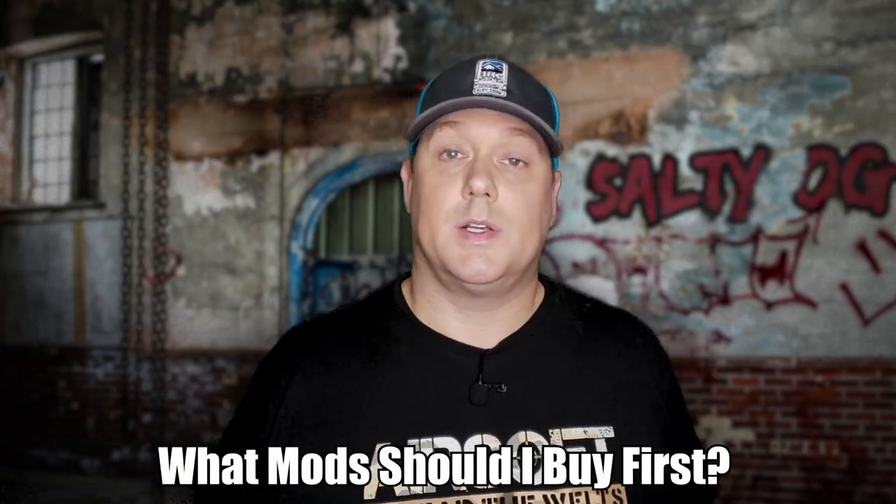Hey everybody, welcome to Salty Hill Gamer where we're on an airsoft journey and we're sharing everything we learn along the way. Today we're talking about what are the first mods a beginner should add to their gun. We've got a couple of really good suggestions that don't cost a whole lot and they're going to make you a lot more effective right away.